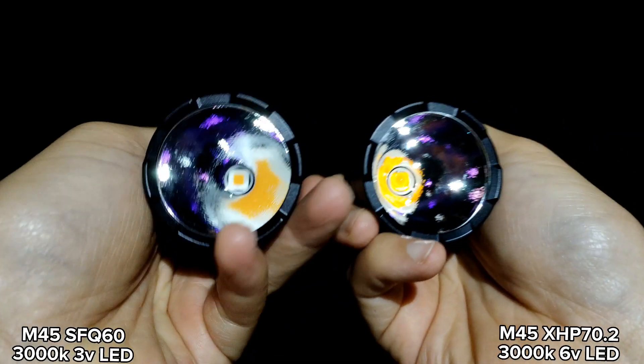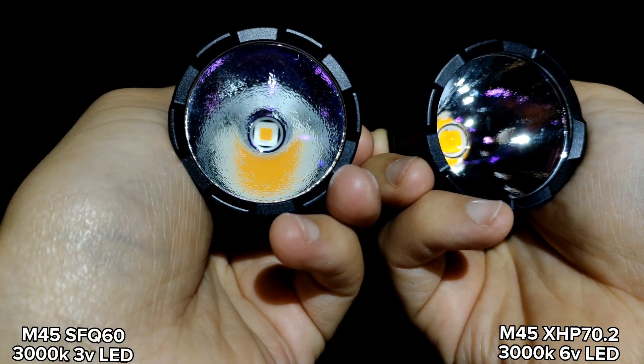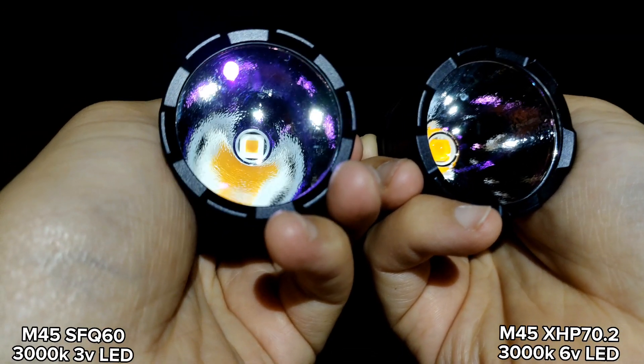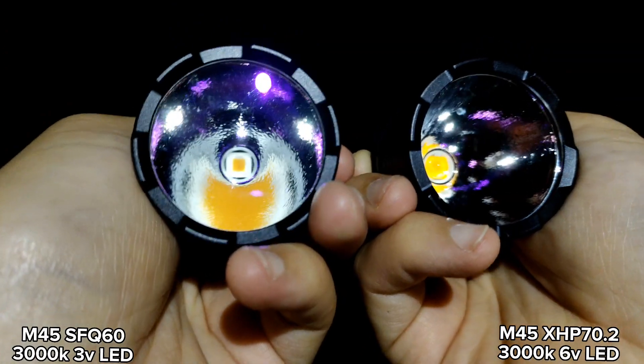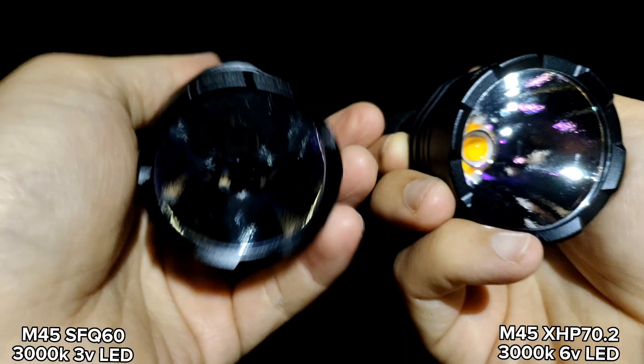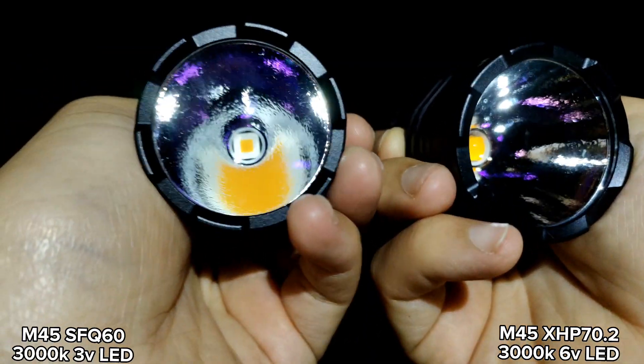The LED on the left side is the LED from China — SFQ60 3000K. It's a flat LED, 3V. The driver in here is about 7A max.